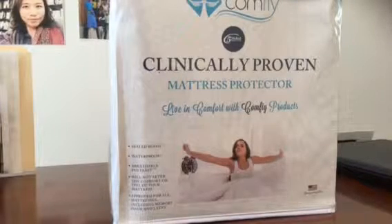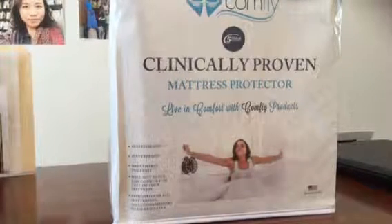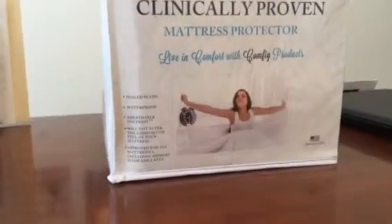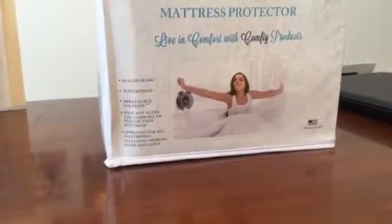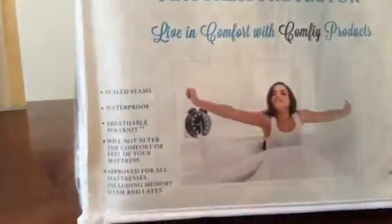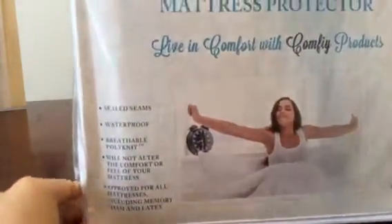Hey guys, it's Tess. Today we're reviewing this clinically proven mattress protector. Let's take a look on the inside. Of course, you use this to protect the mattress and to prevent bed bugs and such. This is what the package is like.